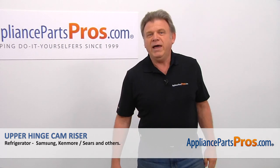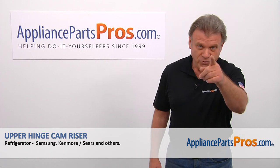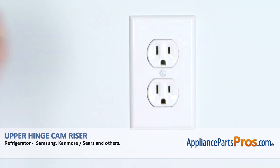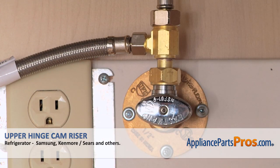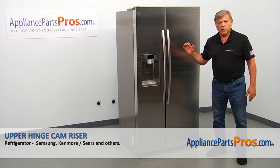Hi, I'm Simon with AppliancePartsPros.com. Today we're going to show you how to repair your appliance. Remember, anytime you work on your appliance, make sure it's unplugged or the circuit breakers are off so there's no chance of electrocution. Also, you need to turn off the water to the refrigerator. In this video, we'll show you how to replace the upper hinge cam riser in a Samsung refrigerator.